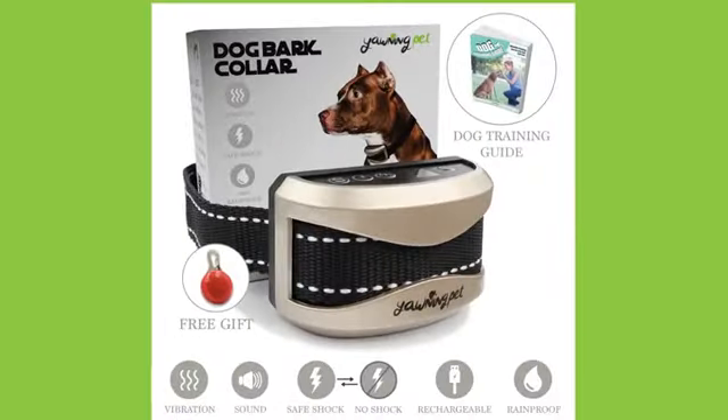Something interesting about this bark collar is it doesn't actually respond to other dogs barking, because it has a smart barking detection chip inside, so even if other dogs are barking, the bark collar will not be activated. I hope you found this video helpful, and I wish you and your dog all the best and a happy life.